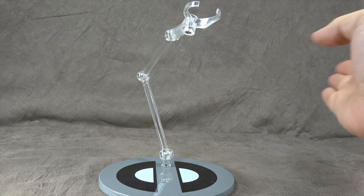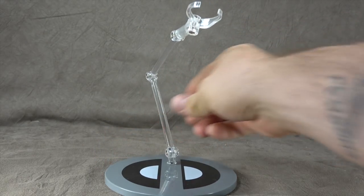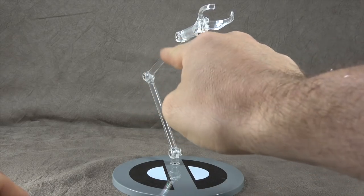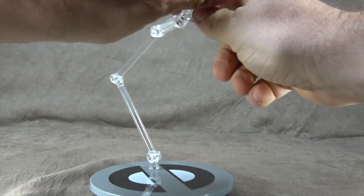So it comes with the display base. They always do a great job. We have the Deadpool symbol at the bottom with the X-Force deco, and then we have the armature. It swivels at the bottom, hinge, hinge, hinge, swivel, and then clamp.